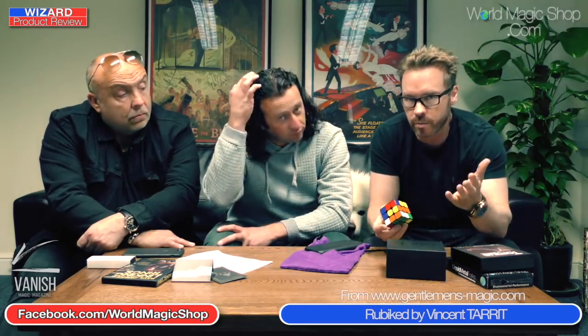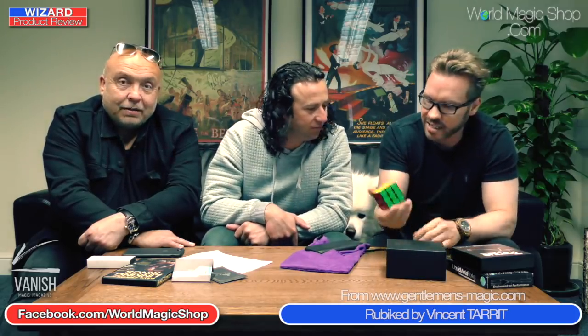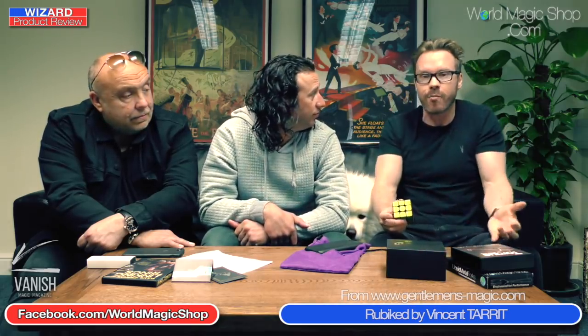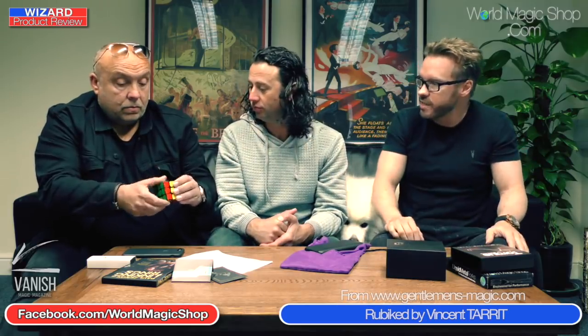Even though it's twenty moves away from being solved, if you knew the perfect algorithm, the world record is only four seconds. Imagine how many times you'd have to twist the cube every single second. But if we simply mix this cube, at any point this represents one moment in time - one moment in our lifetime that will never ever happen again, a bit like us filming the Wizard Product Review today. Give me a number between one and ten, Wayne - six.